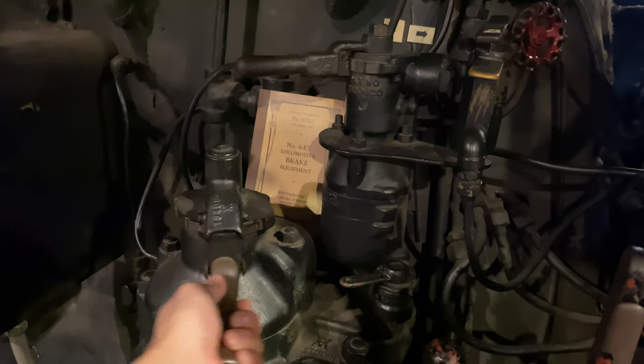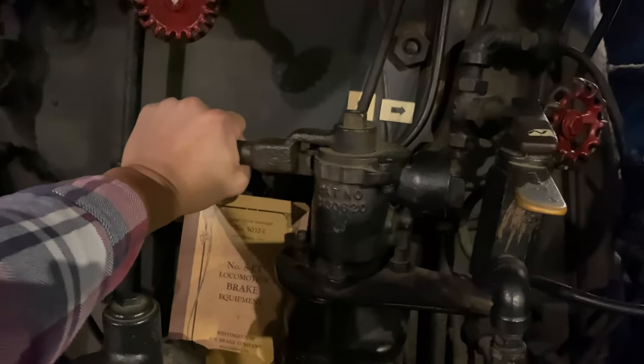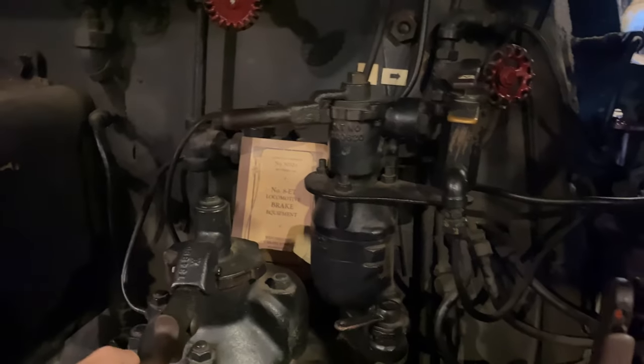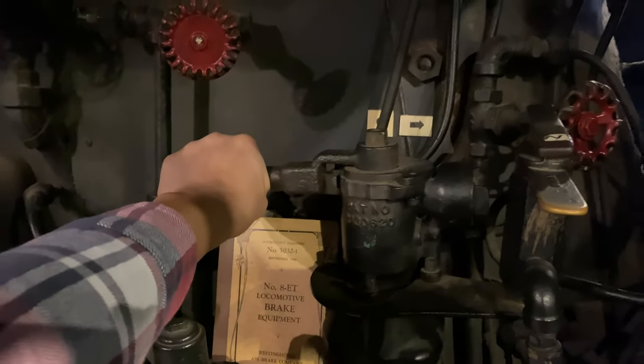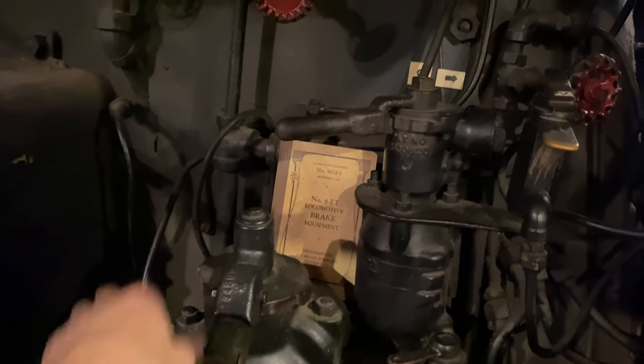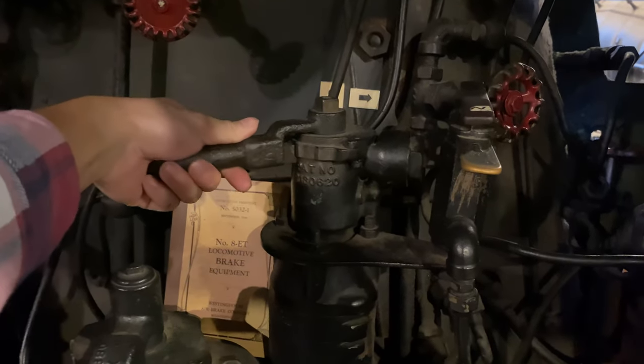Let's say you're taking a service brake application — of course, it's good practice to keep the train stretched. So you would take your application: apply, lap, bail-off, and do a bail-off as necessary. Apply, lap, bail-off. Apply, lap, bail-off. Say you're coming to a stop — a little bit more air, bail-off. Five, four, three, two, one, zero. Throw her in.